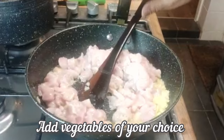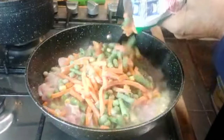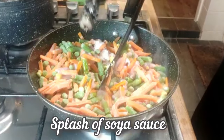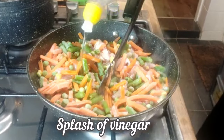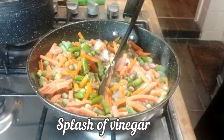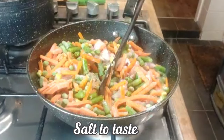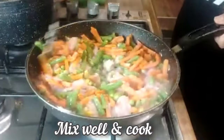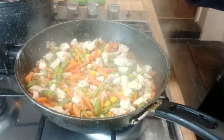I'm going to add a vegetable, soya sauce, vinegar, and salt to taste. As you see, my chicken is now cooked.